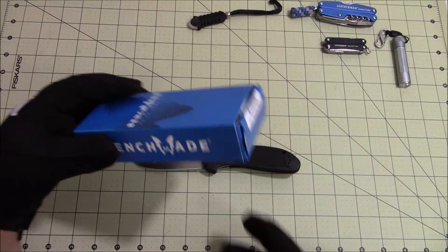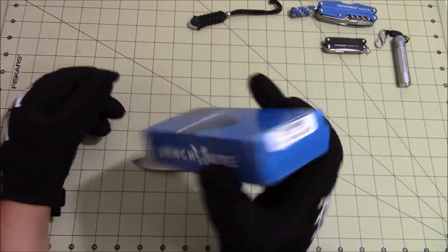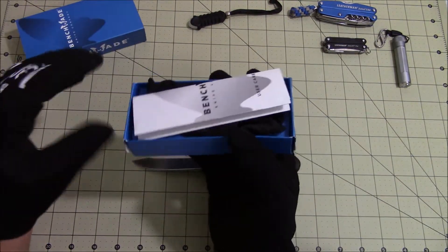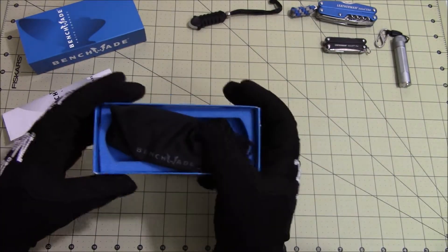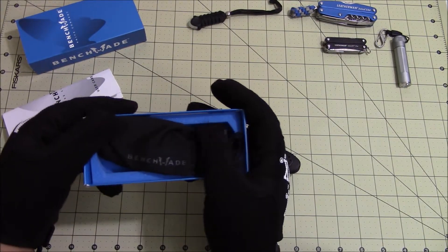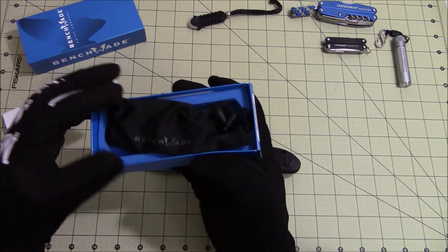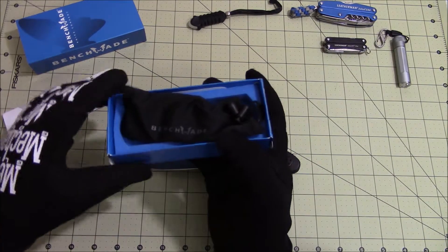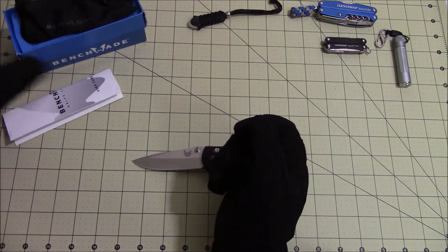The knife comes in this blue box, part of Benchmade's blue series of knives. It comes with the user manual and a black pouch with Benchmade's name and logo on there. The knife comes wrapped in plastic inside the pouch — it's a nice design of the box and a nice presentation of the knife.